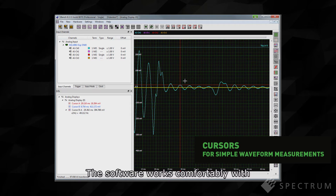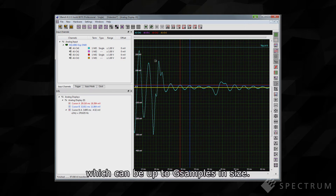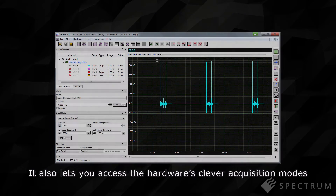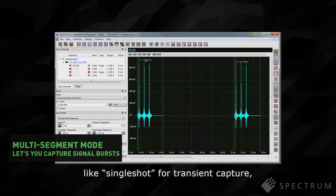The software works comfortably with the Digitizer NetBox's large onboard memories, which can be up to gigasamples in size. It also lets you access the hardware's clever acquisition modes like Single Shot for transient capture.